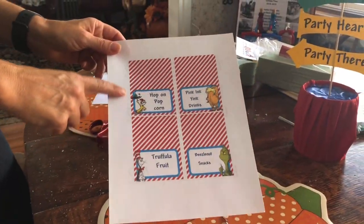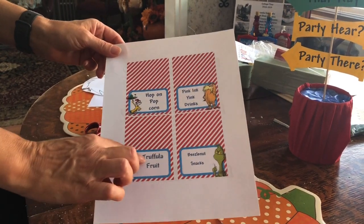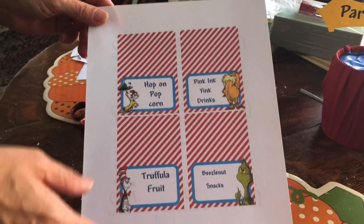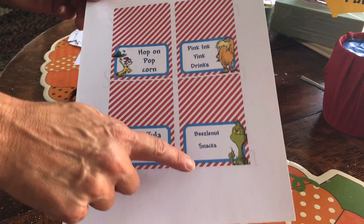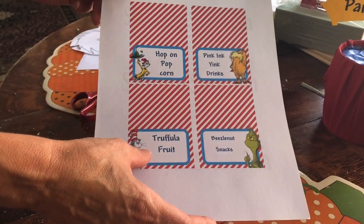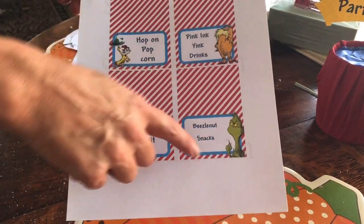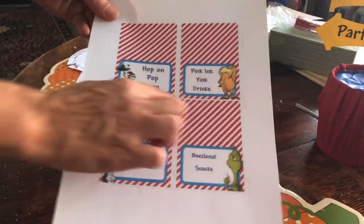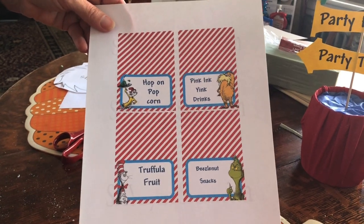I found these cute little things online and typed in my own kind of play off of Dr. Seuss. I had pink lemonade, some fruit cup, and I served popcorn in popcorn bags. For any of the foods you have, I printed these on cardstock and cut them out to make little signs to put in front of the food.